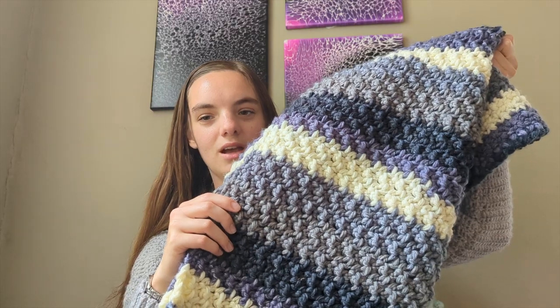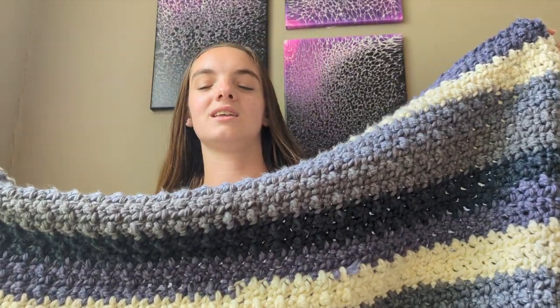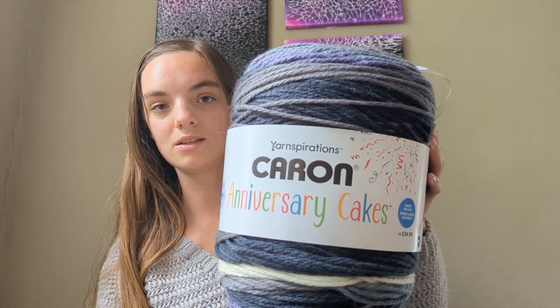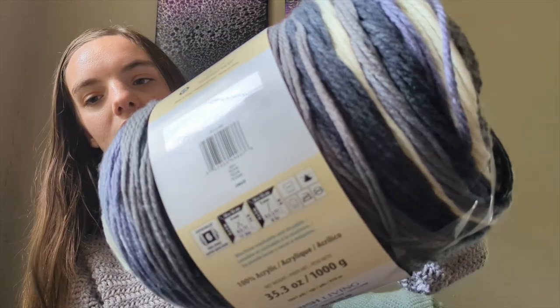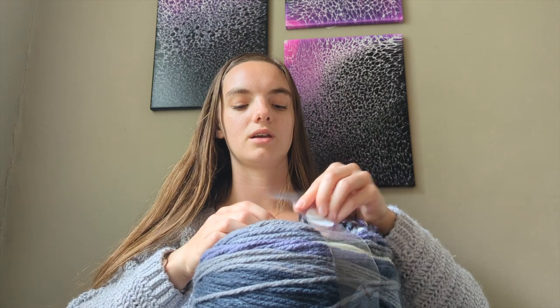My first project I've mainly been working on this past week is the blanket for my brother. It's a lot bigger now and I'm super excited — I finished a whole ball of yarn of the Caron Anniversary Cakes in the colorway called Pelican. I have one more ball, so it will be a total of two cakes, which are 1,061 yards each. This is one of the original Caron Anniversary Cakes.